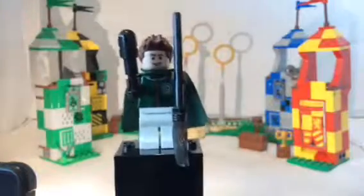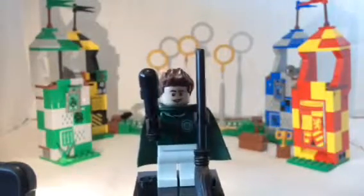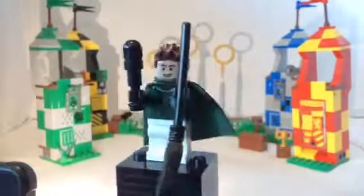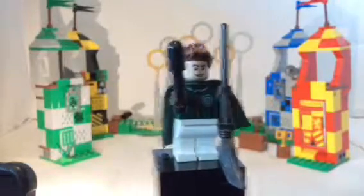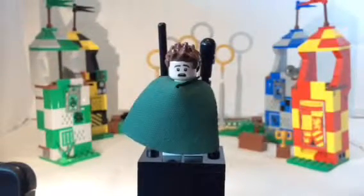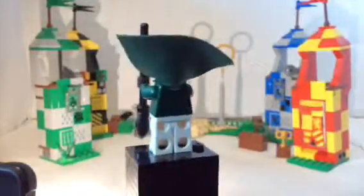Next minifigure is Lucien Bowl, with a pretty cool black broom. He's a really great figure, I like him a lot. His front face doesn't look like him, but the back face looks a lot like Lucien Bowl — it's really accurate to the scene where Harry bumps him and smashes him with his broom. He also has a broom and a bat as an accessory. You can see the same back prints as well.